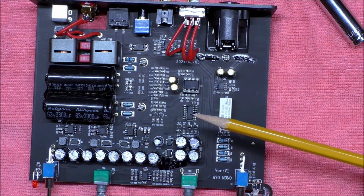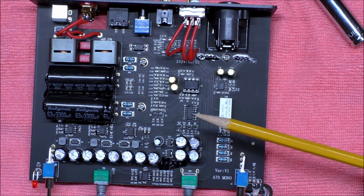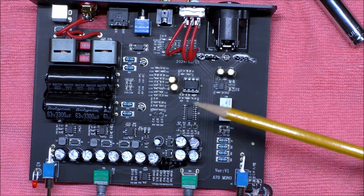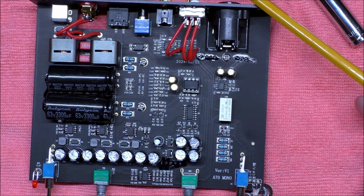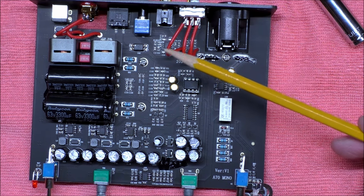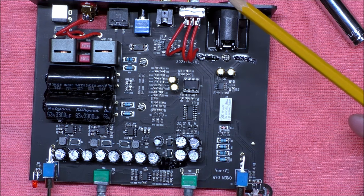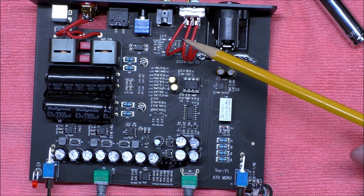It also means the amplifier is more stable, which is really important when driving low-impedance loads — especially with speakers that sometimes drop well below 4 ohms. This is stable into 2 ohms, but you wouldn't want to run it at 2 ohms all the time. With the post-filter feedback circuitry in this Class D amplifier, it improves sound quality by compensating for inaccuracies caused by the output filter and varying speaker impedance. It leads to more linear performance, reduced distortion, and very excellent sound quality.